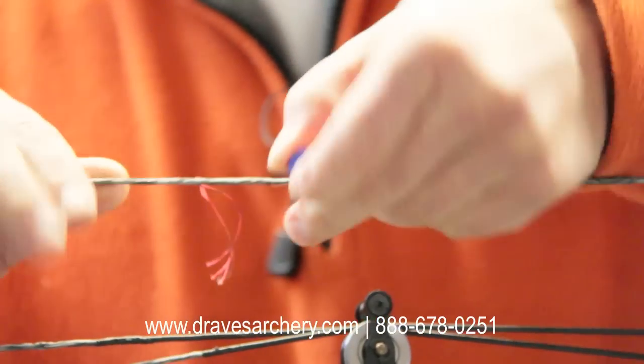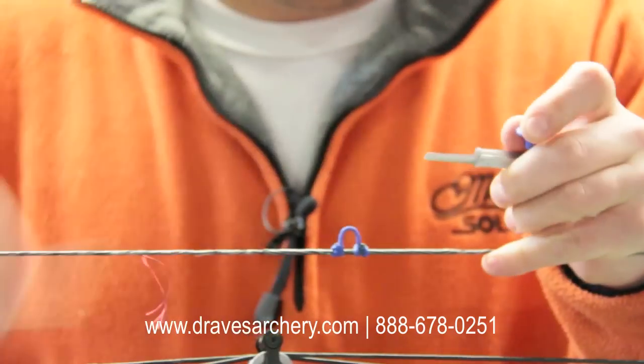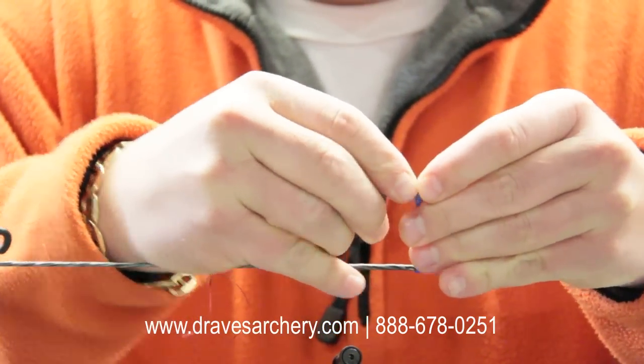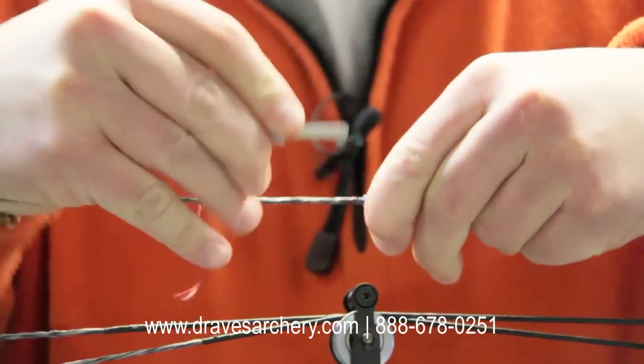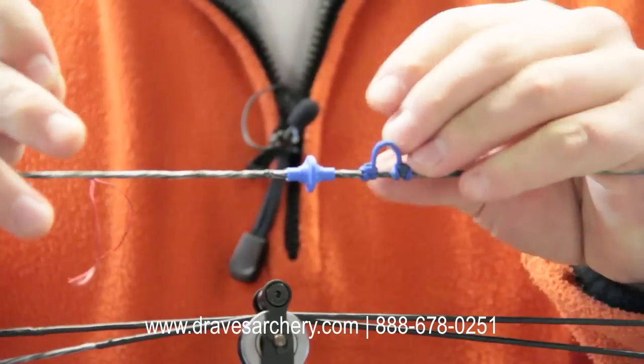Another quick, simple way, if you don't have a poker — which a lot of you don't — you can just grab an ink pen, a big ink pen, pull the cap off, shove it in here, open it up enough, snap it on the string, and so on and so forth. Super simple to do.